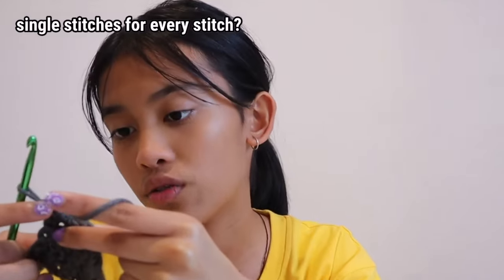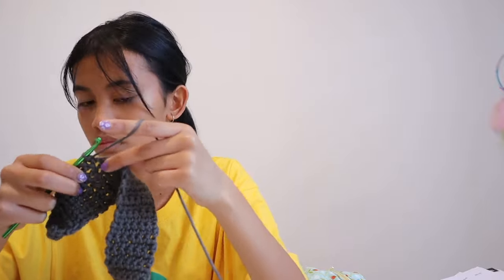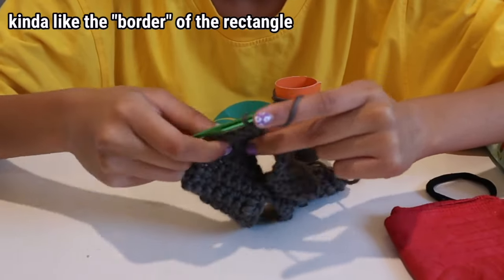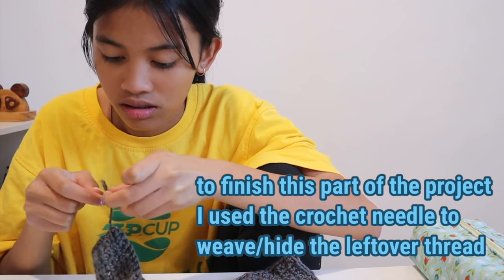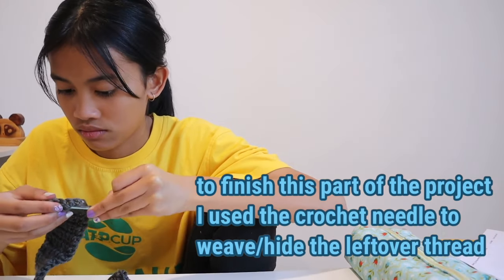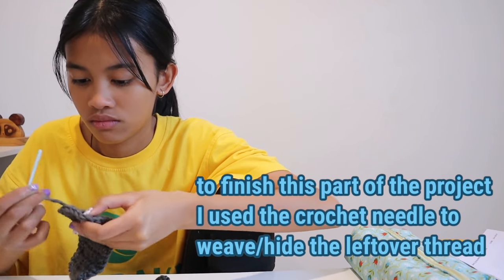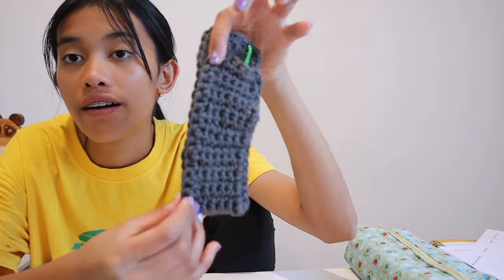I finished the shape of the pencil holder thingy. It still looks like a rat's tail. What she said to do next was to do single stitches for every stitch - basically we're outlining what we've made with more crochet. I will say I am getting the hang of what I'm supposed to do, kind of. Currently this is what it looks like - the final thing I have to do is connect it together on the sides.